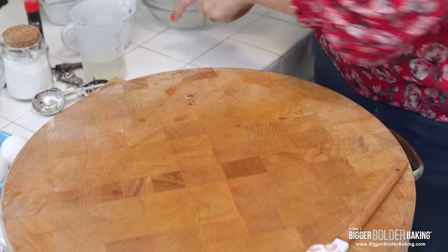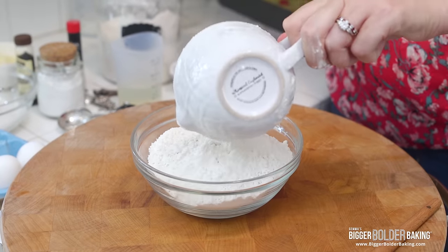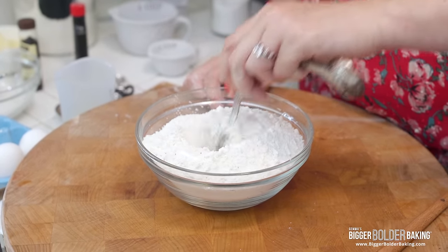We're going to set this over to the side and come back to it in a minute. Now we're going to mix together our dry ingredients. Into a small bowl, add in your flour, your baking powder, and your salt, and give that a little mix together. I always like to mix my dry ingredients separately so that the salt, baking powder, and baking soda get mixed up really well before adding them into your wet ingredients.